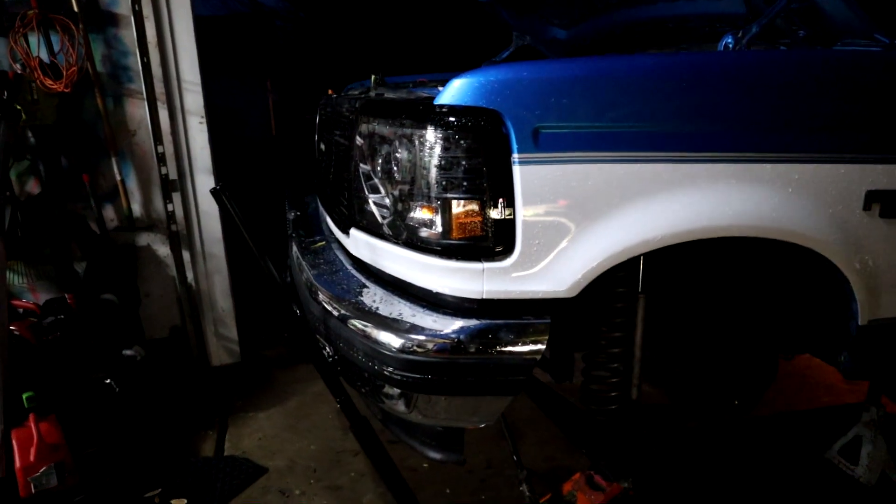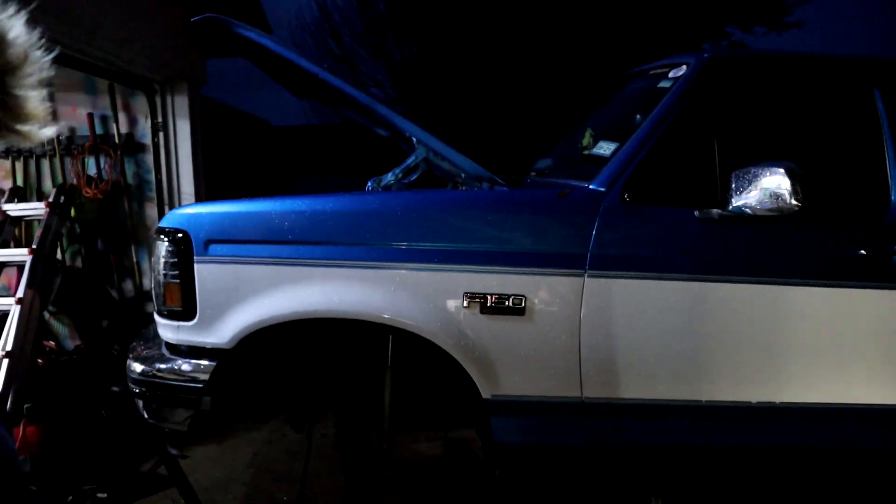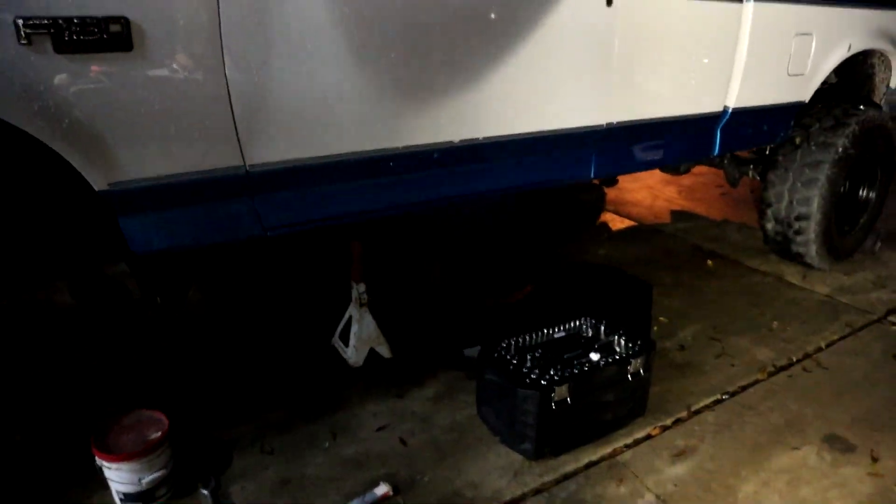One eternity later — as you can tell it is dark now. We're back with no ball joints, so we have to wait till tomorrow for the parts to actually arrive, which sucks because now this is just going to be sitting here on a jack, and the jack stand is not even actually touching the truck. I'll see y'all in the morning.